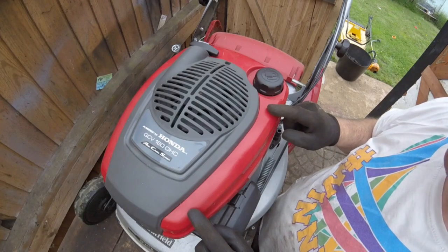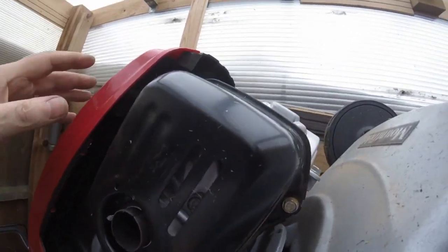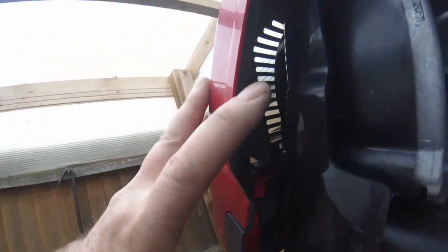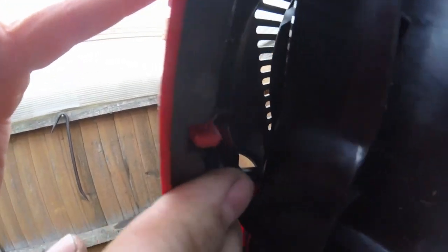I'm going to tip it up on its back and try to show you as best I can where these clips are. I've put it on its back here so you can have a look. I've taken the other side off already — there are two clips there. I thought it was going to be these clips here but it's not. Just inside there, where my finger is, there's a clip, so all you do is pull that back.